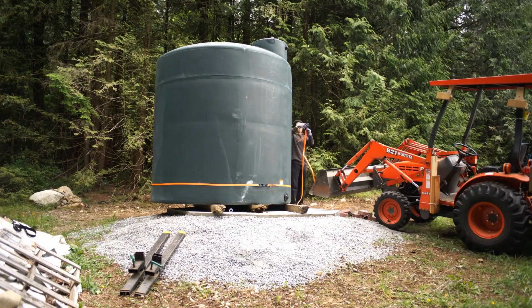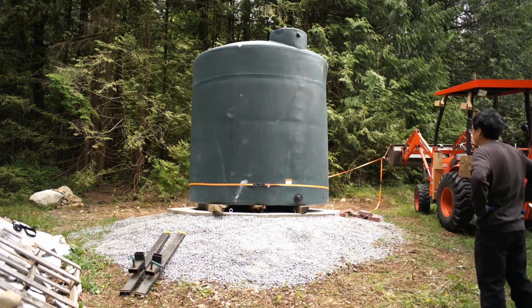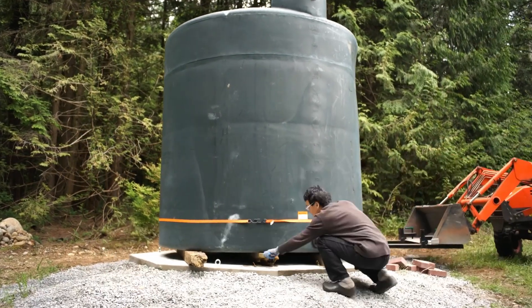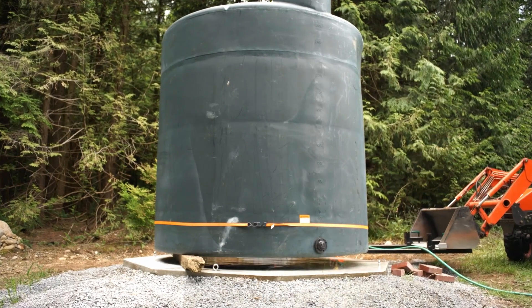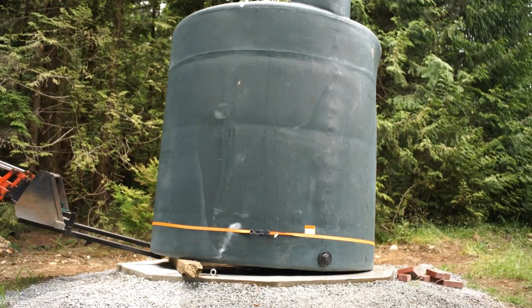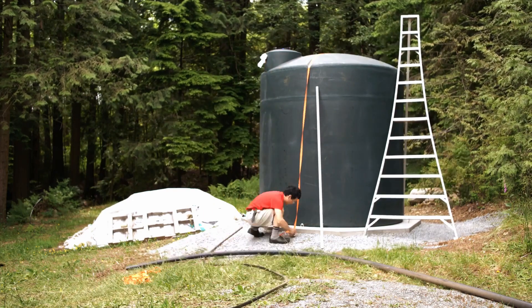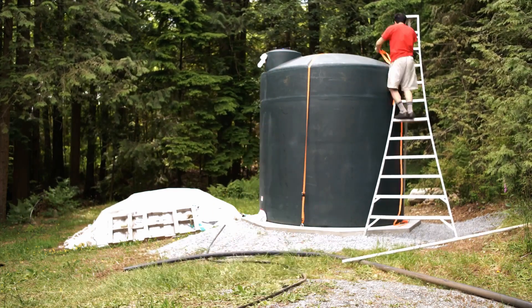I manipulate the tank into its final spot. Before dropping it down, I rinsed the slab to remove any little rocks resting on the concrete, which will also damage the tank. With a few straps, I center it and tie it down to the 4 eye bolts.